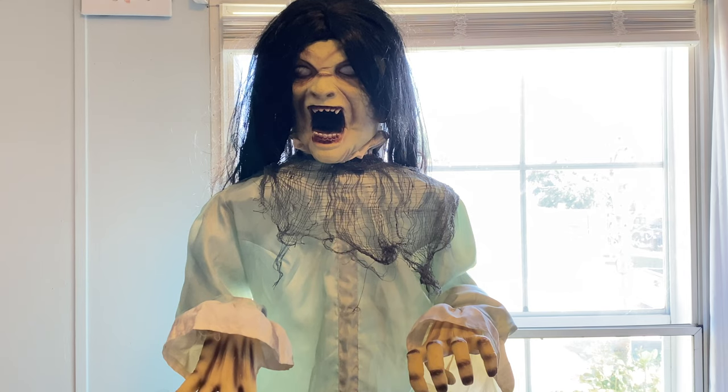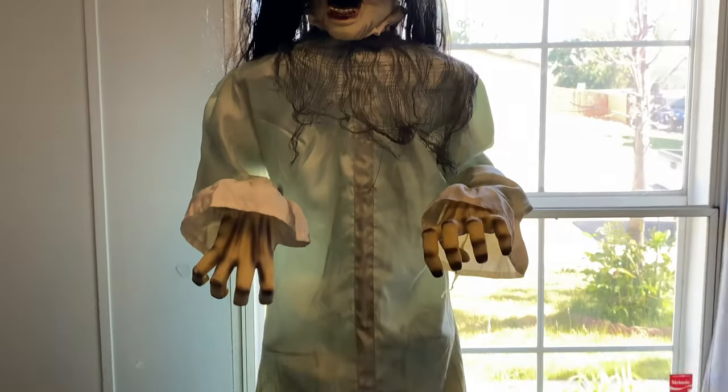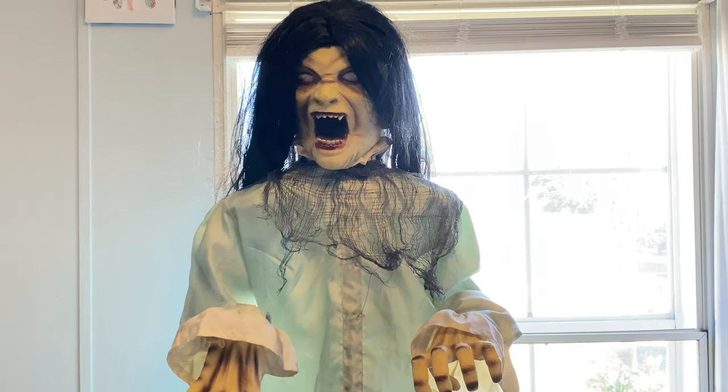The website says she's 5.5 feet tall but she feels more like 5.8 — she's really tall in person. She is also missing her blister chest, the plastic piece that gives her shape. One of her wires, a blue wire, is really close to being pulled off so I'm being careful about that.